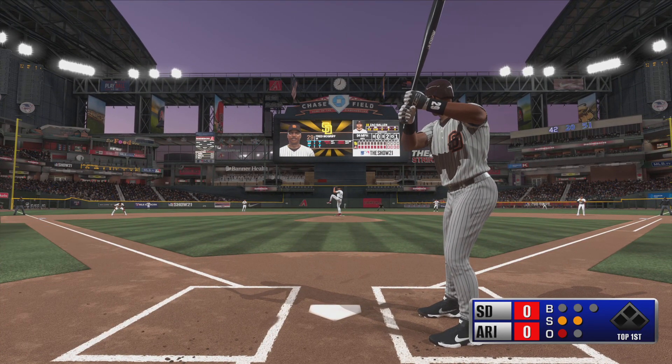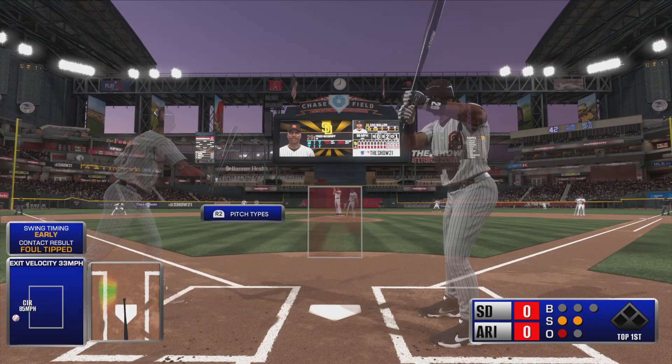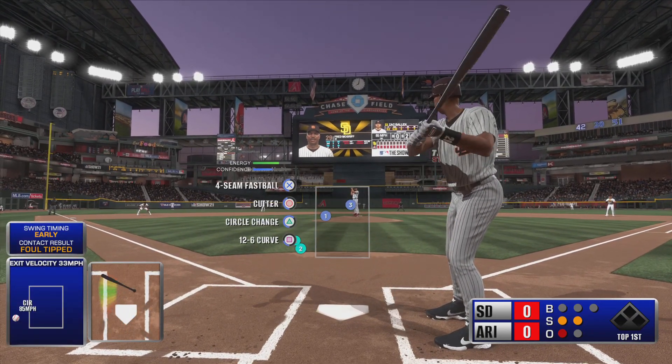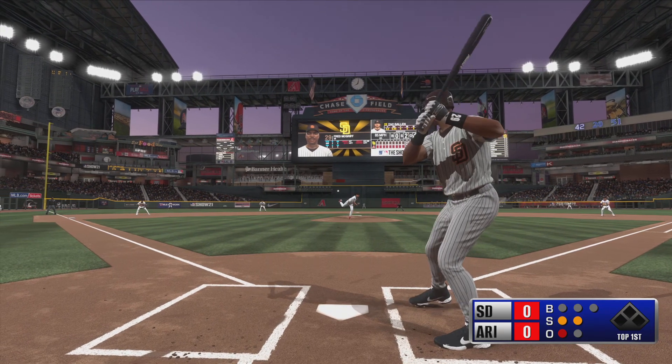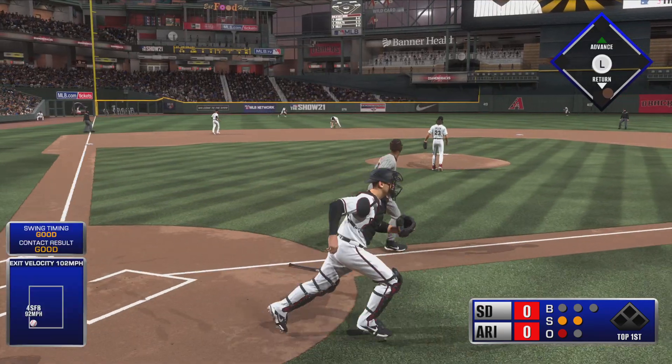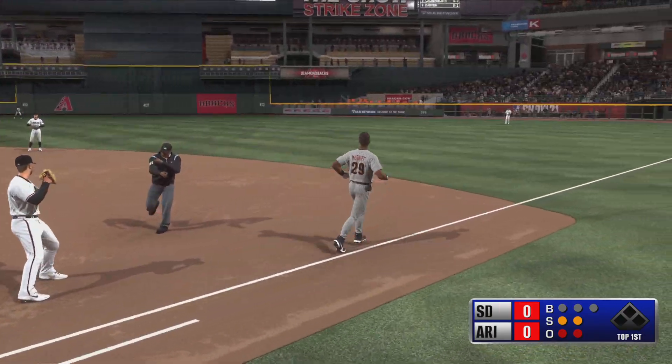Here it comes on nothing and 2. He's certainly pushing the throttle and pulling it with those four pitches — statistics say I'm sitting fastball. Hit hard to short. Ahmed fields it cleanly, throw in time at first for out number 2.